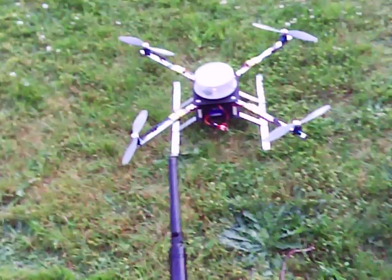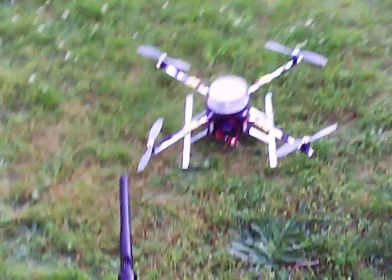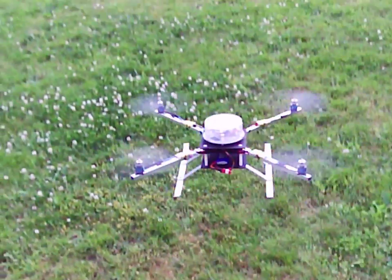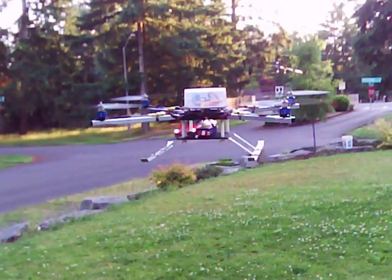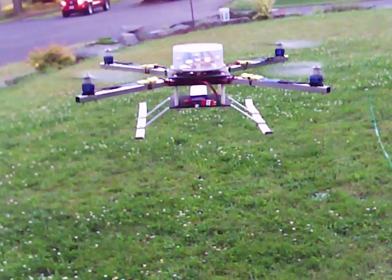Now you can see how well it flies with the i86. See how well it flies. It's pretty stable — a lot more stable than the version 2 board. I couldn't get the version 2 board to fly this stable.